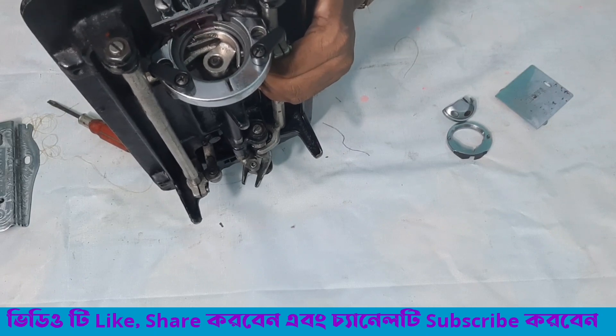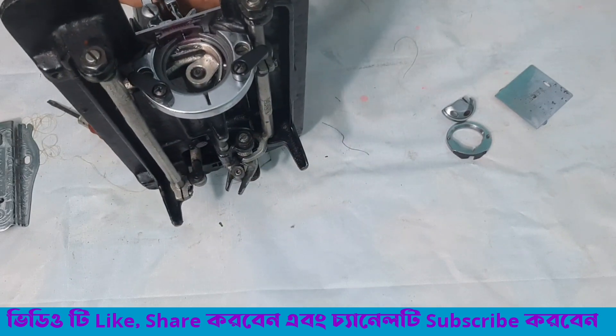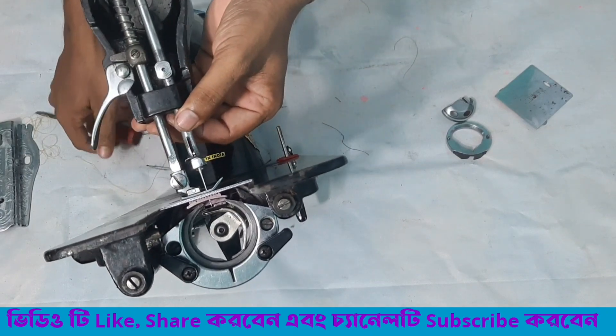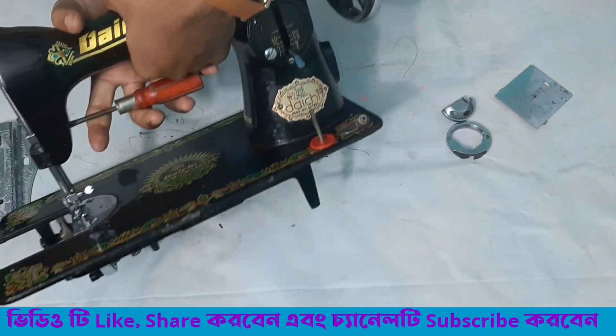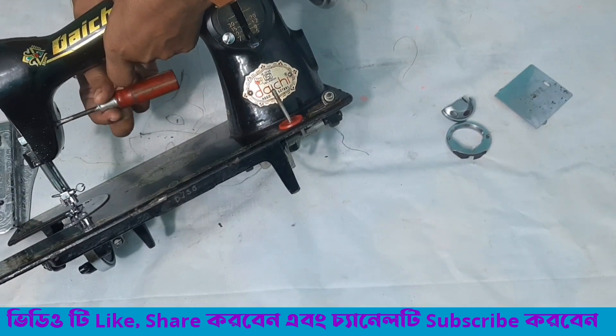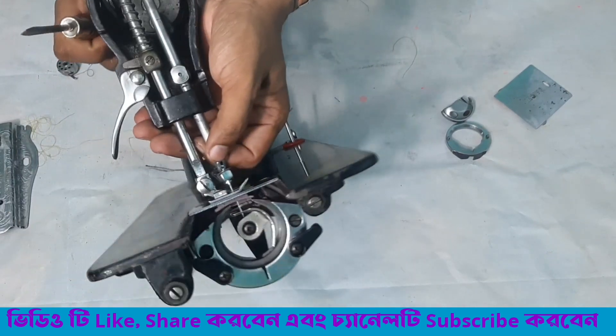For a long time, you will need to remove the screws. This is the glue that loops on the gate. Now we will remove these screws.